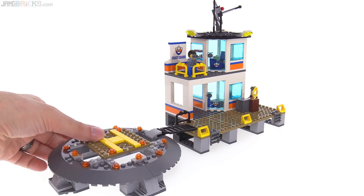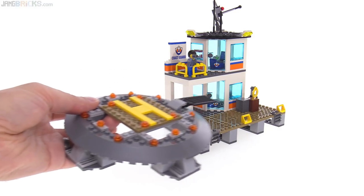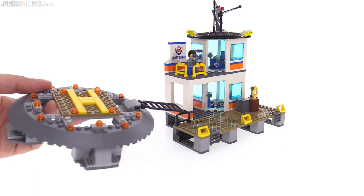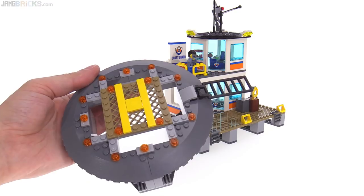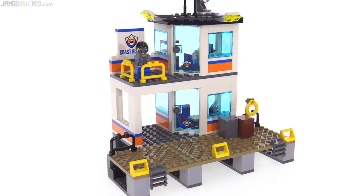The helipad can be removed and placed wherever you want, so you can orient it however you want for whatever shape of base, for whatever playing space that you have available. This is nice.